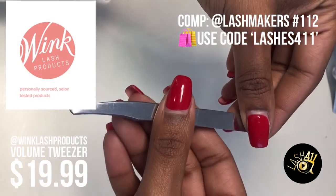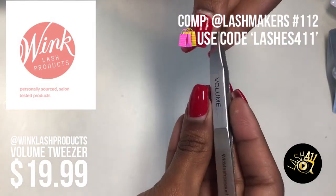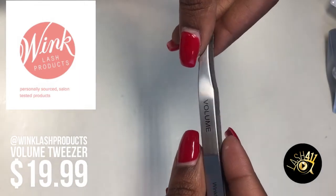I have tried many tweezers like this one, but this one's special. Ever since I started using it, my lash fanning has improved, and I want to tell you why.